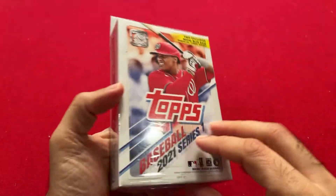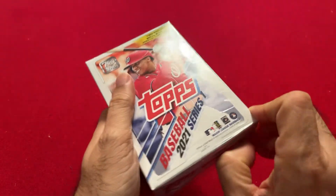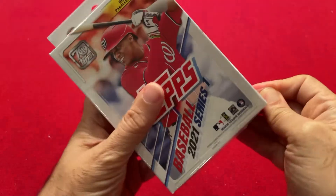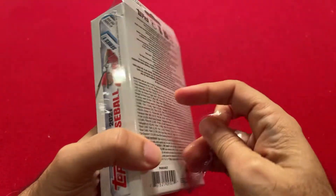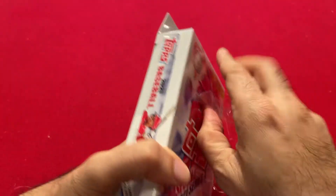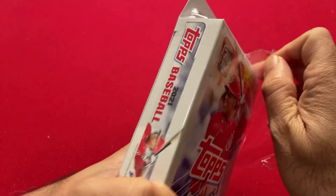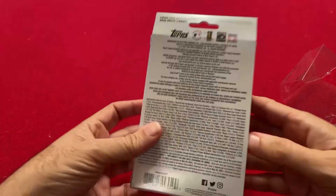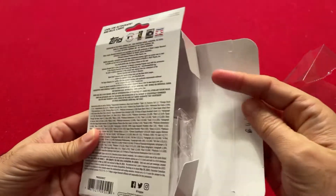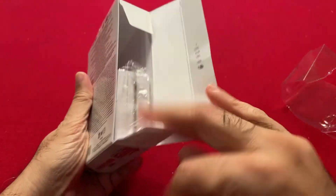That's about it for the outside of it, so let's open this up and see what we get. I apologize — when I go through these cards I'm not as familiar with the new rookies and all the new players, so if I miss a key card, forgive me. Feel free to tell me in the comments.